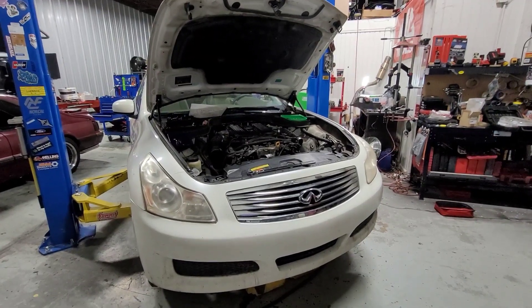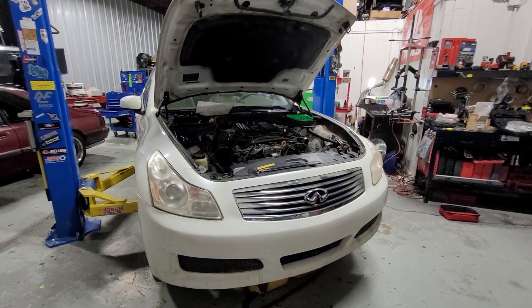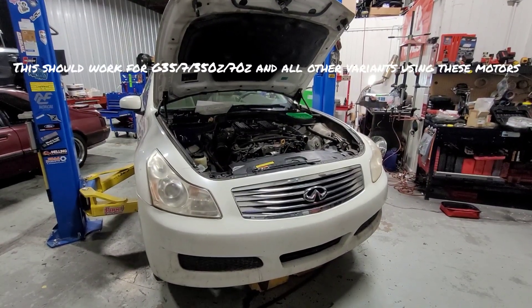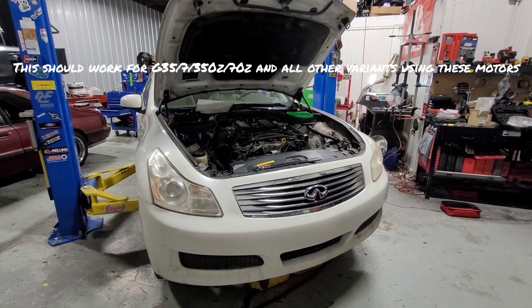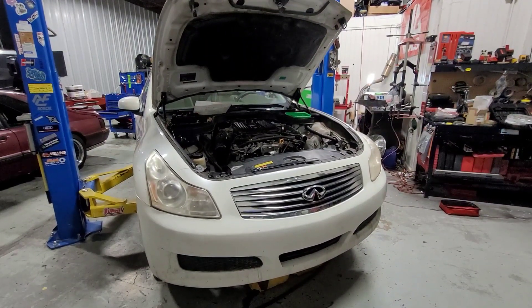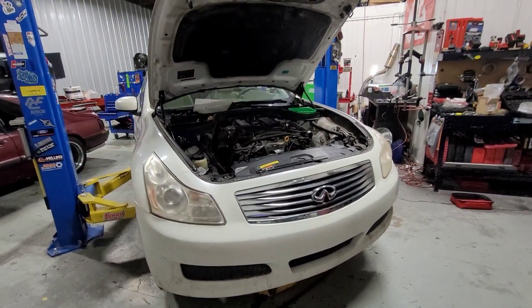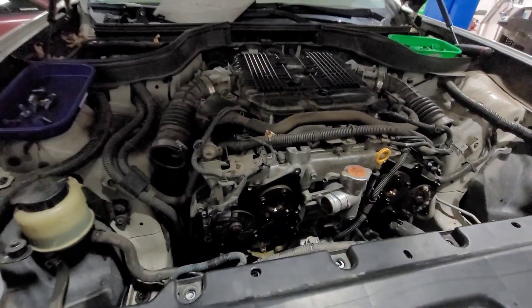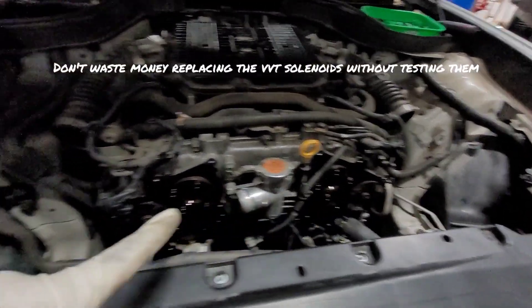A customer came in with a 2007 Infiniti G35 with a VQ35HR. He has the infamous trouble codes P0014 and P0024. We diagnosed the car and ended up finding bad magnet retarders for the timing.